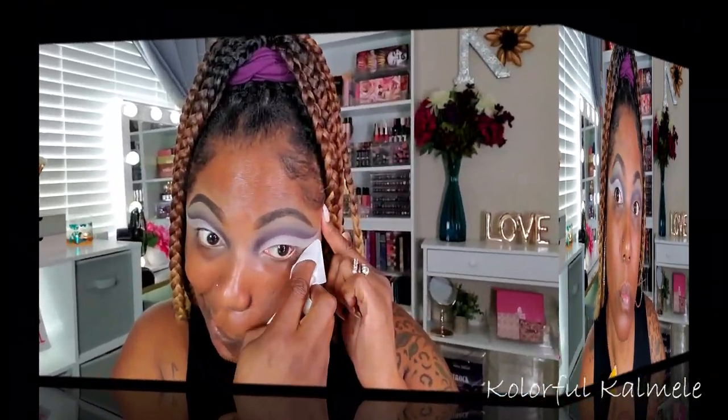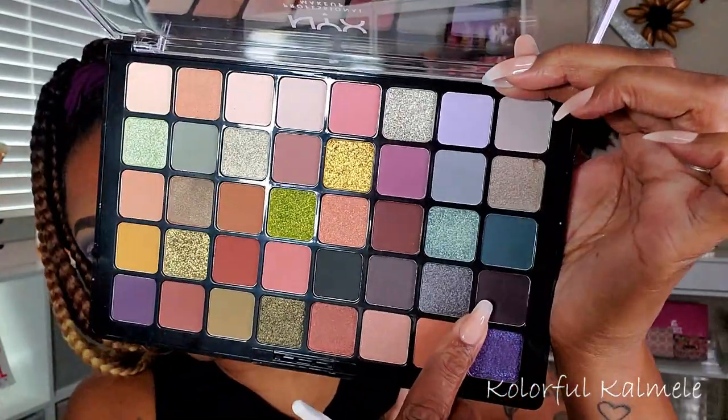To cut my crease I'm using my Revolution Cut Crease Canvas, just taking a little bit along my lash line, looking up to create my cut, and going in with a flat brush to create this winged-out cut crease. This brush is actually one I got out of a paintbrush set — I found it in a set of paint brushes off Amazon and it worked out really well.